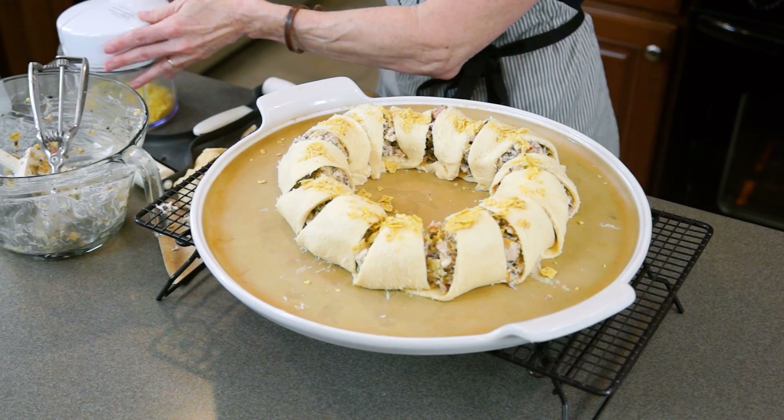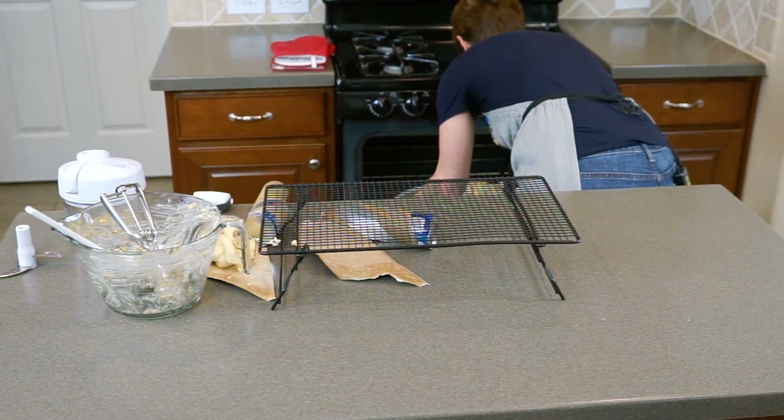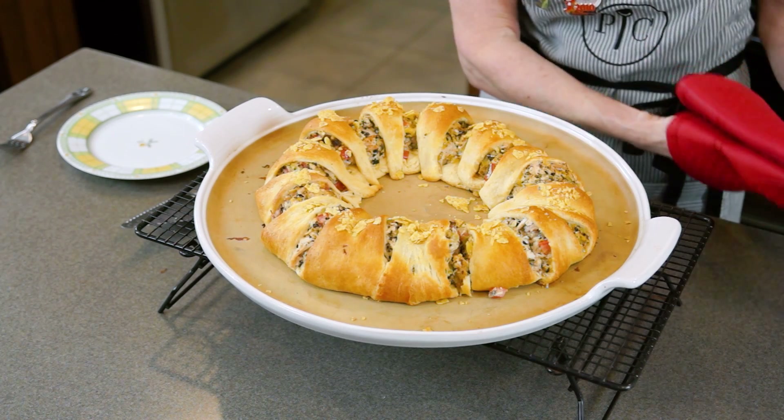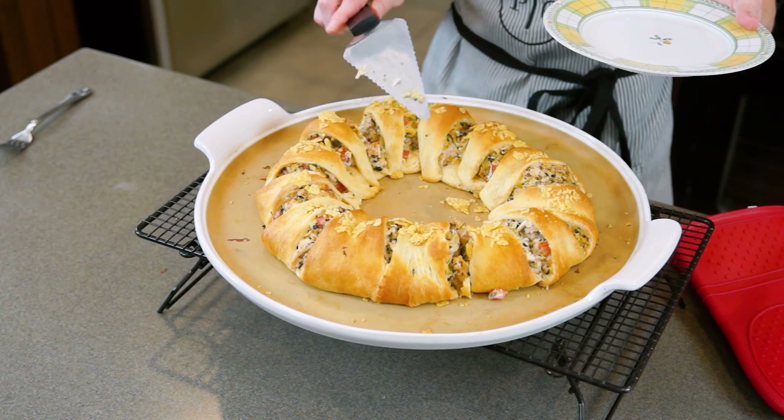This will go into a 375 degree preheated oven for about 20 to 25 minutes, or until your crescent rolls are nice and golden brown. It smells absolutely delicious. Served along with a fresh green salad, this would make a perfect, easy weeknight meal. I hope you will give this a try with your family, because I'm sure they will love it. How could they not? It's a crescent roll.